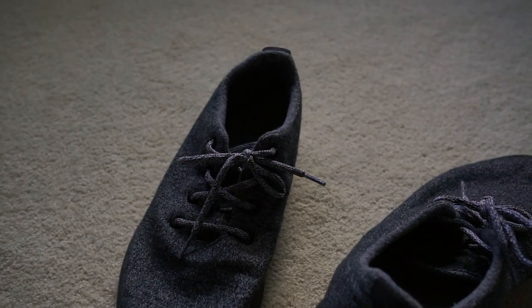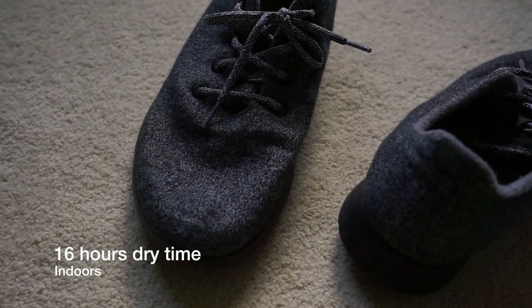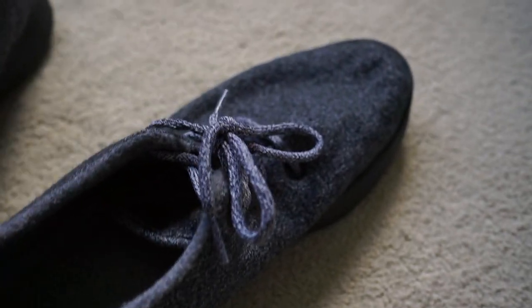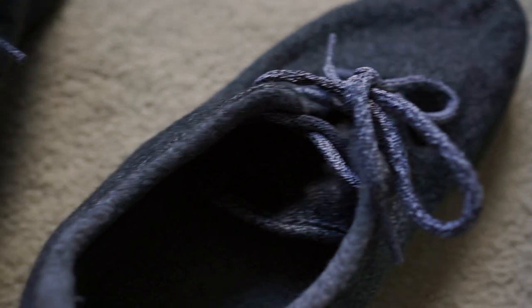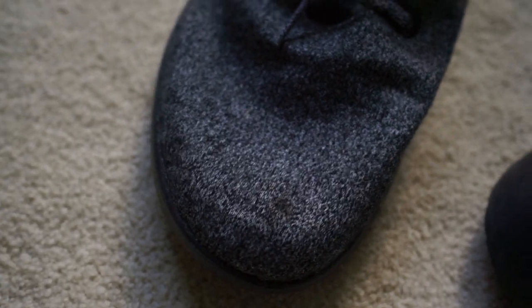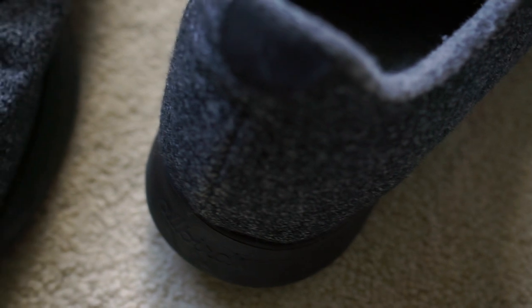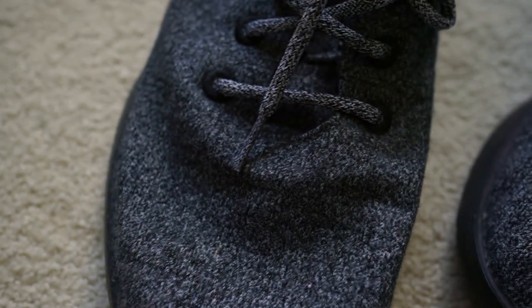We're finally done here. It took a little over 16 hours to dry — definitely longer than I was expecting, so I would just say pretty much overnight. It was bone dry in the morning. I actually wore them this morning and there was no shrinkage. It was just as comfortable and felt just like it did before the wash. I'm pretty happy with how it came out — it's pretty clean.